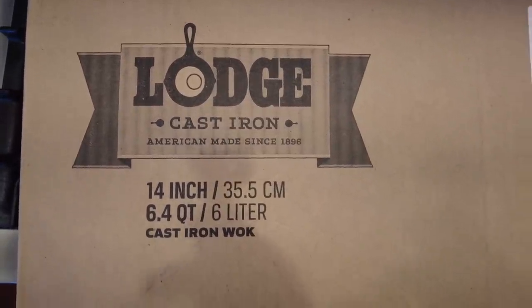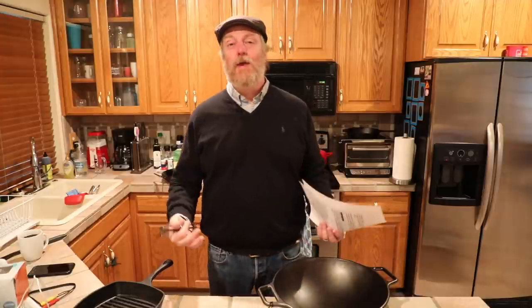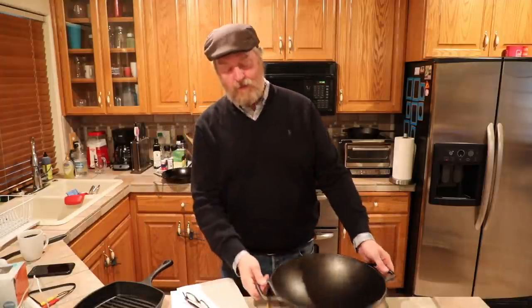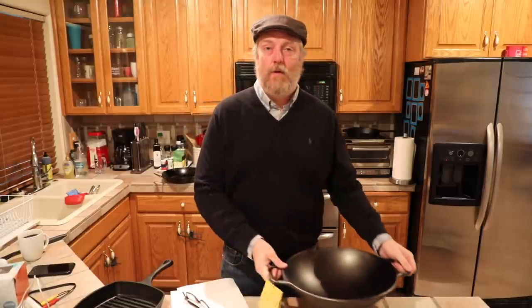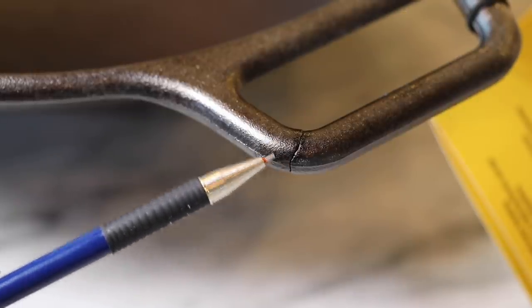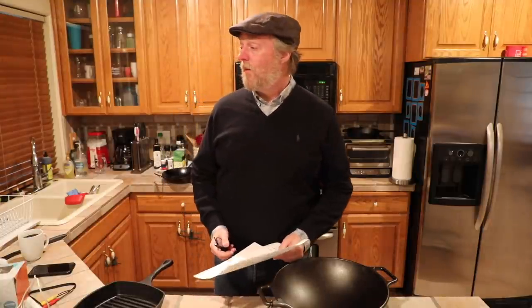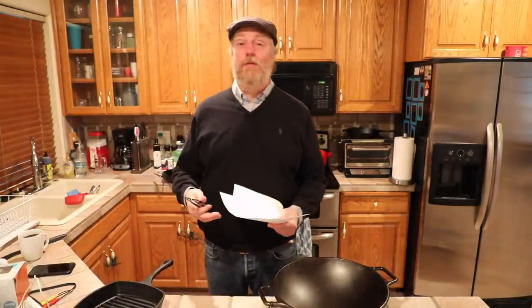Originally today was not supposed to be a Pancast day. Today was going to be the premiere of a big in-depth review and cooking feature based on the Lodge 14-inch cast iron wok. However, once I started that feature it kind of went off the rails, and it turns out this Lodge cast iron wok may not be all it's cracked up to be. So in the meantime, while I'm waiting on the replacement to arrive, why not bust out a Pancast?